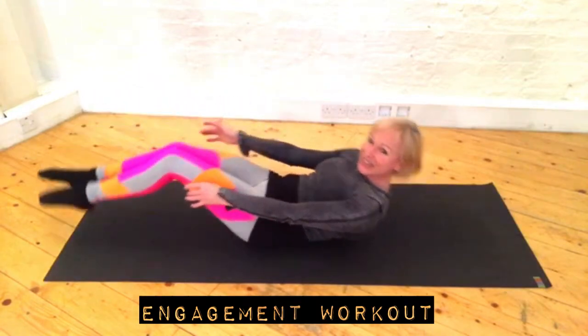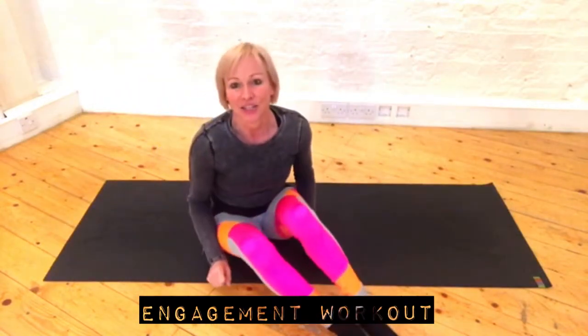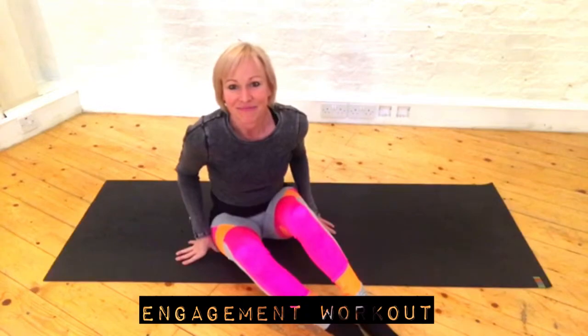And then the final one, we are going to hold our crunch position. You're going to have your back pressing flat into the floor, lift your legs into a tabletop, and crunch up — getting as crunched as possible and holding it. You will burn. Let's see how we do — just one minute in each. Are we ready?